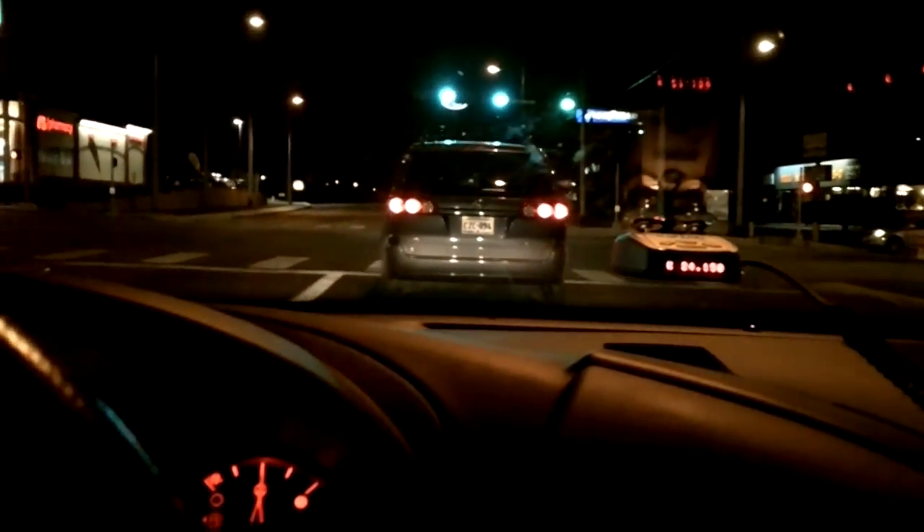Now we'll move on to the laser band test. Here we go with the Beltronics Vector 995 laser sensitivity test. I'm going down the same stretch of road as I did with the Whistler XTR 690 and the Beltronics RX 65 S7. Let's see what happens here.